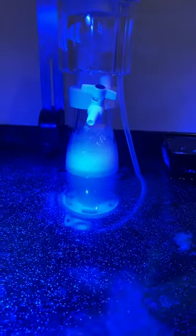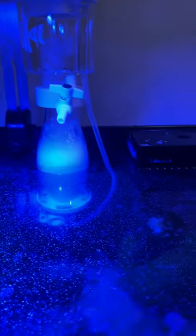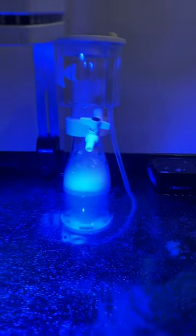Pretty excited about it. A lot better suited for this tank than the big beast was — the Curve 5 Bubble Magus. It was just way too big for this tank.